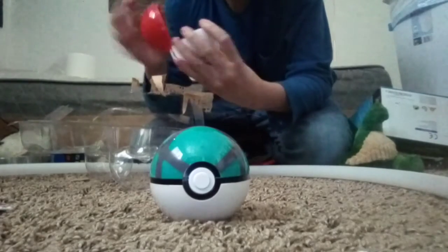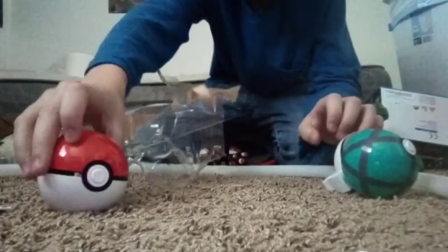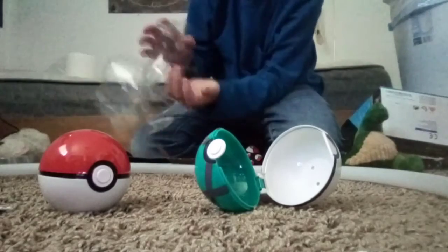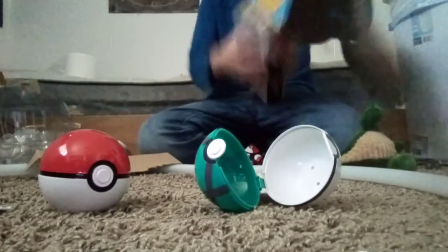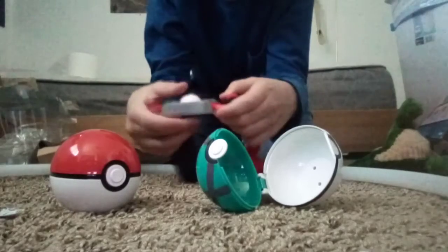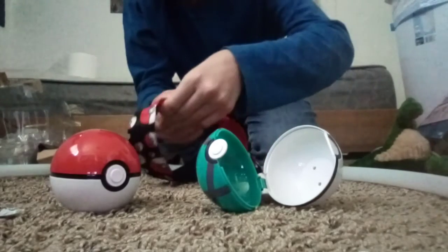Then you can store it. I'm getting confused. So there's not really a stand for him, you just kind of put him in there, but that's pretty awesome. It's adjustable. Maybe I shouldn't have torn that - oh, that shows instructions! So I found out what this button does - you press it and it unleashes. If you press the button on this one, no it's only this one.